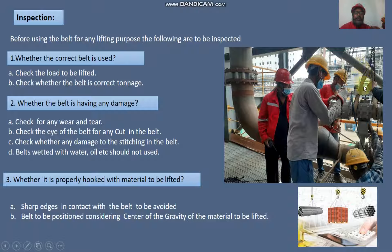Ensure the web sling is in proper contact with the surface of the load to be lifted. The belt should be positioned considering the center of gravity of the material to be lifted, so that the load is balanced at the center of gravity.